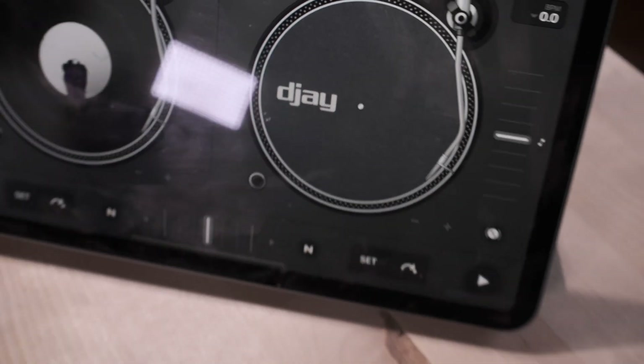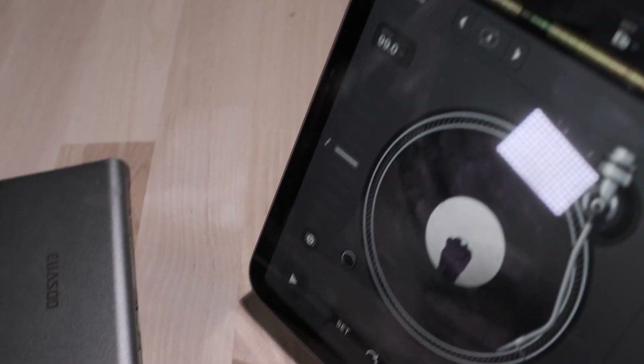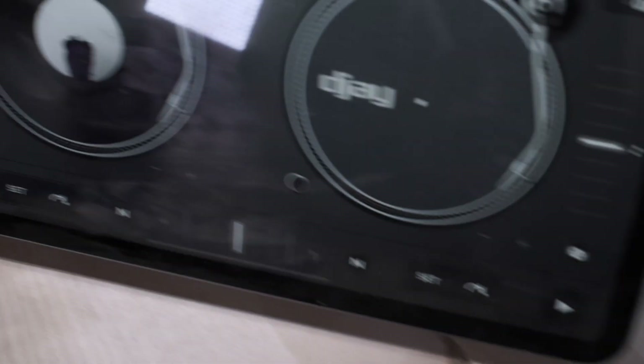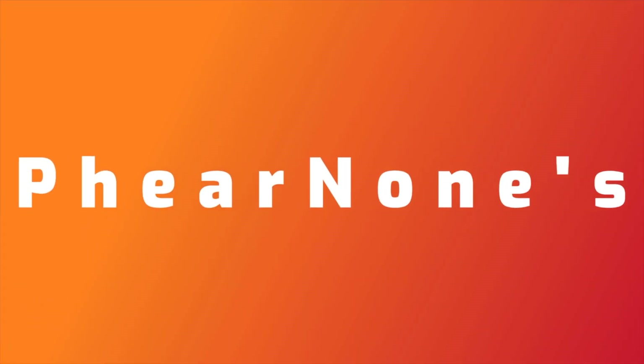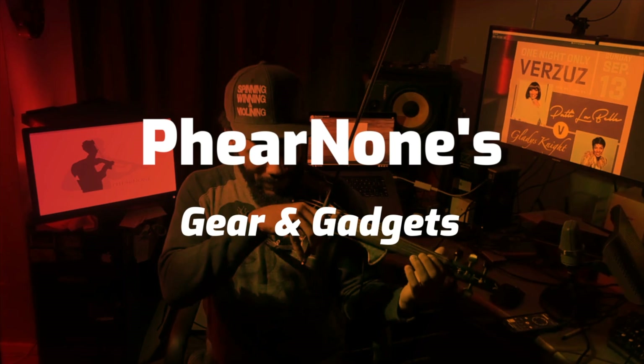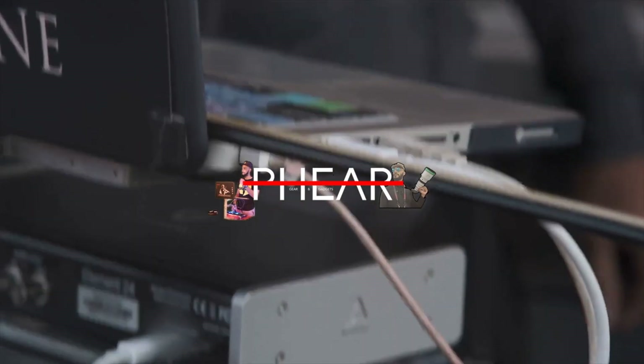So you're at the gig and your computer goes down. All you have is an iPad Pro and an Apogee Jam. Can you make it work? Let's find out. What's up guys? Shayshawn Fan, I'm McPherson, back in the building, and I want to wish you a happy new year. Congratulations, you made it to 2021.